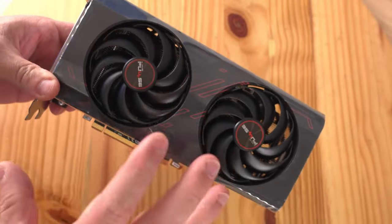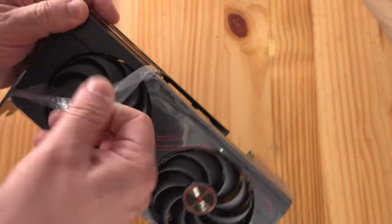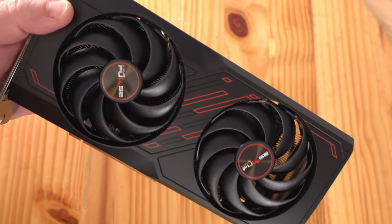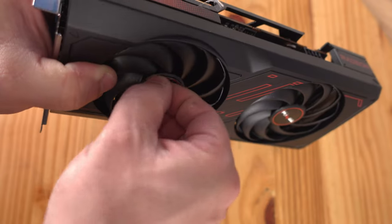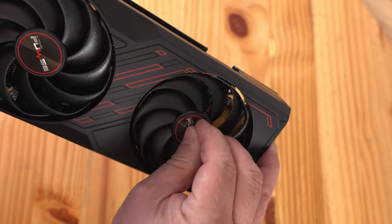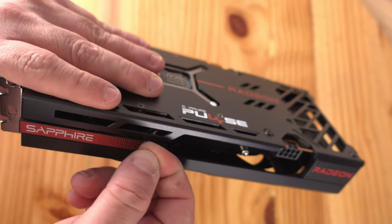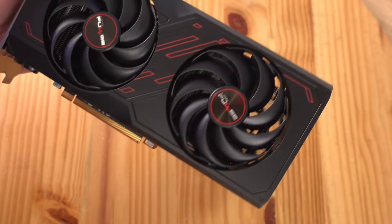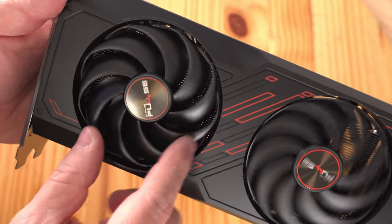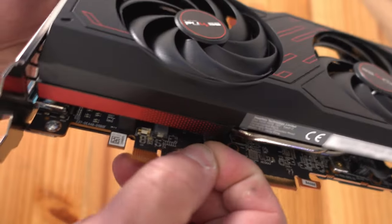Here's the Sapphire Pulse — there's not going to be any RGB lighting on this card. Always remember to remove the protective film. The little fans also have plastic film on them, which is a bit harder to take off. Go around making sure every little piece is removed. It's a beautiful looking card with their red design and nice fans.